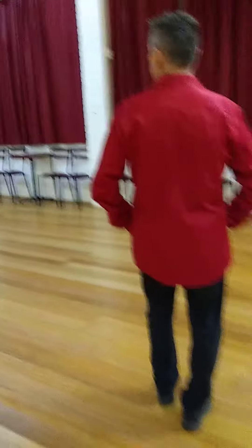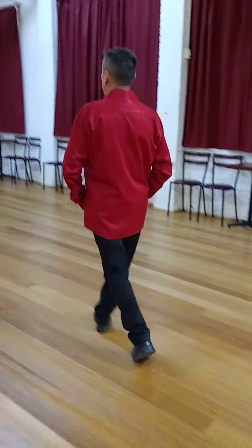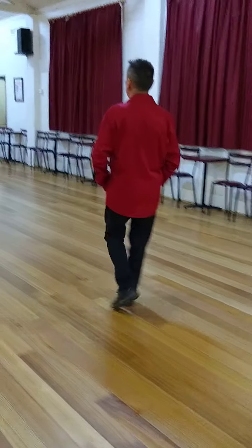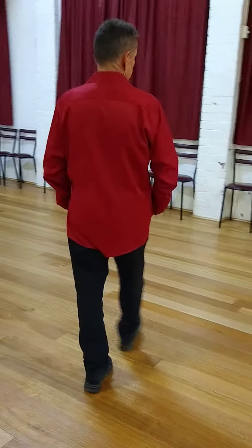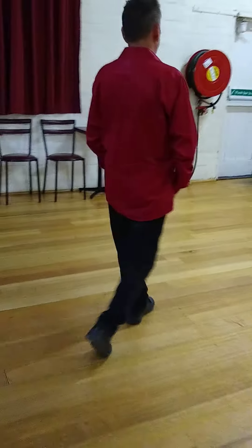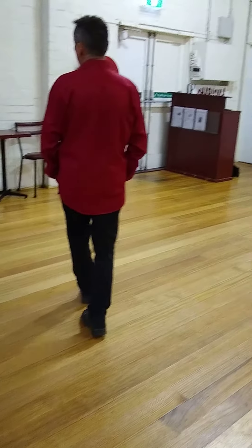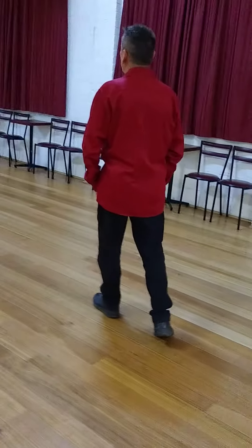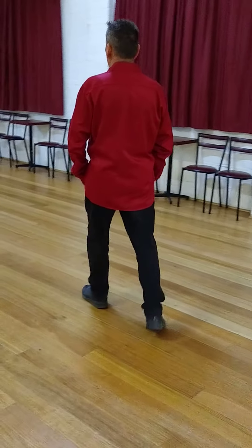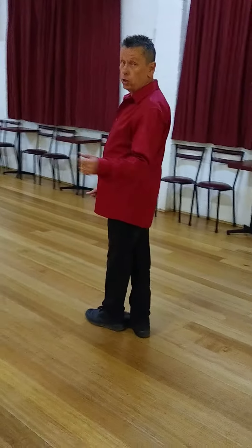Here we go from the start. Remember: right, left, right, stop. Right, left, right, left, stop. Left, right, left, stop. Left, right, left, stop. Drop, drop, drop, step, side, side, side. So that's where we finished off.